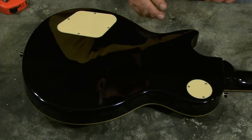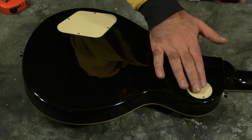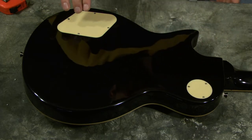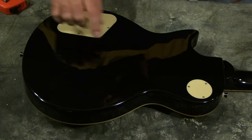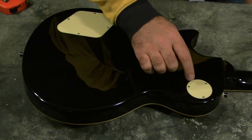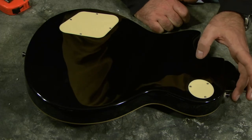The back of the guitar — there's nothing really to talk about here. The two covers, one for the toggle switch and one for the potentiometers, they fit super well. There is no gap whatsoever in those. The button is positioned, from what I can tell, where a standard LP button would be.